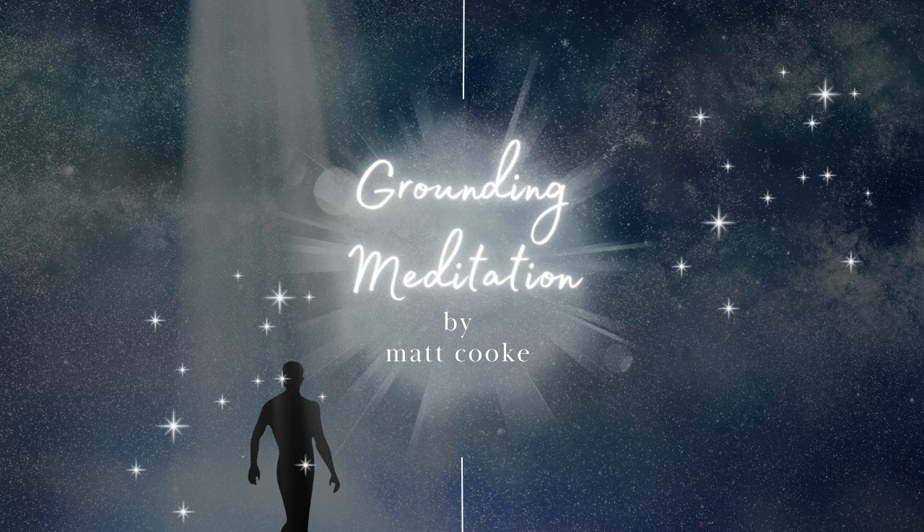Just keeping your eyes closed, recall the spot you were gazing at earlier. Take one more deep breath and then gently open your eyes, feeling grounded, present, and deeply aware of your body. As you move on with your day, hold on to this feeling of fullness and connection, using it as a source of strength and balance.